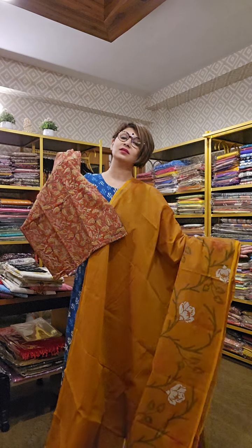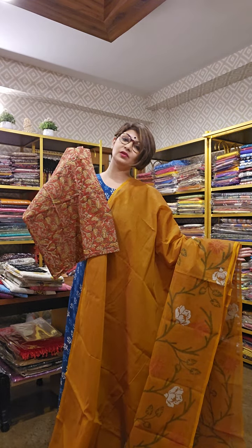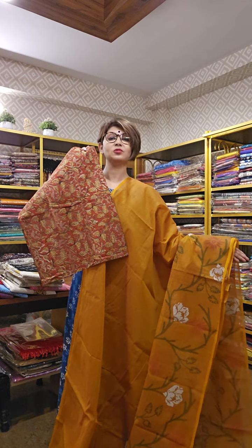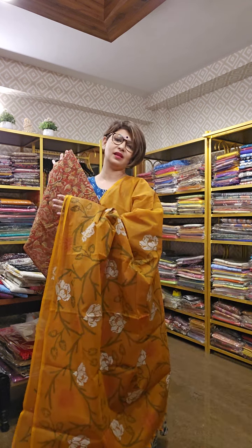This sari comes along with a beautiful kalamkari blouse piece. This blouse piece can serve as a solution for more than one, two, three — many saris.